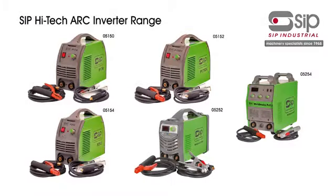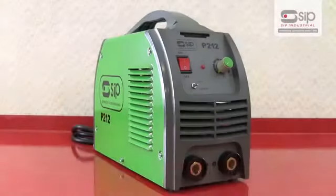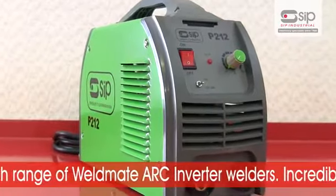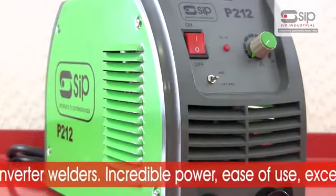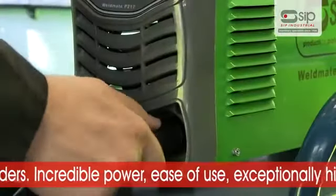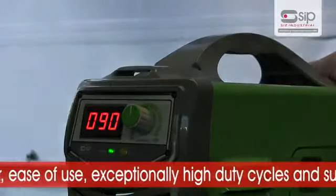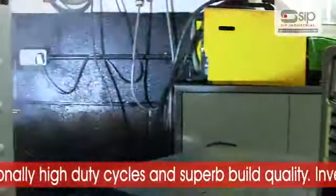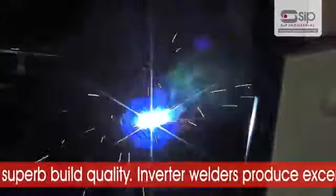SIP's high-tech range of Weldmate Arc Inverter welders. The Weldmate Arc Inverter range combines incredible power, ease of use, high duty cycles and superb build quality. The inverter technology inside these welders has many advantages over conventional transformer-based machines and produces a smoother arc whilst maintaining optimised welding parameters.